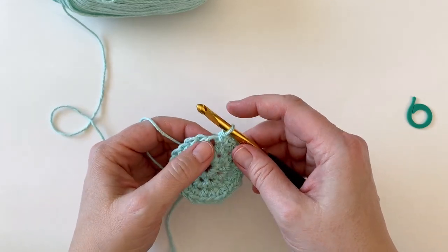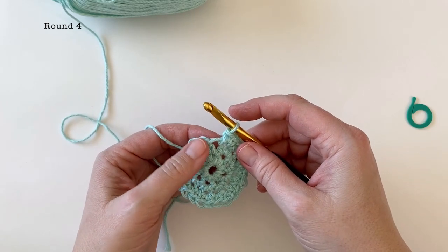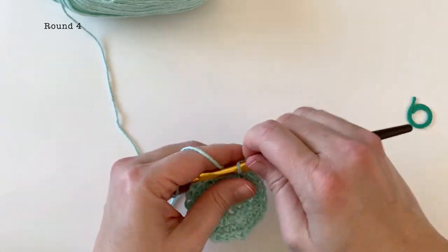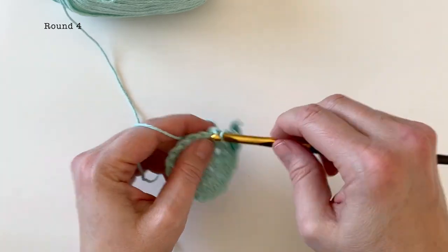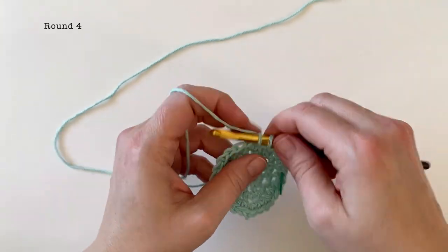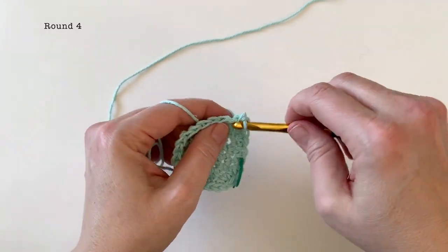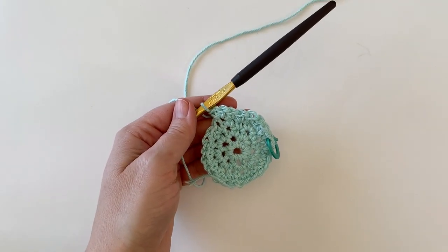I just completed round three and I have 24 stitches. Moving on to round four, we're going to be working a single crochet into the first two stitches, followed by two single crochet in the next. We're going to work that same pattern all the way around — single crochet in two stitches followed by two single crochet in the next. At the end of round four you should have 32 stitches.